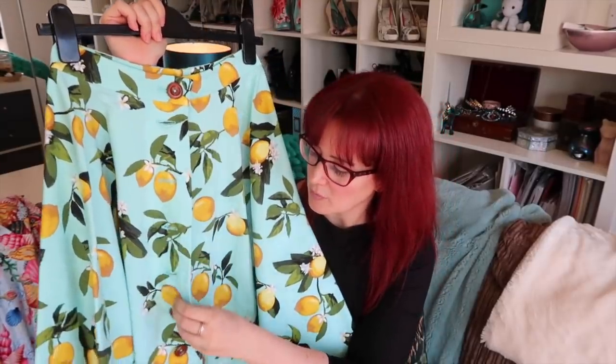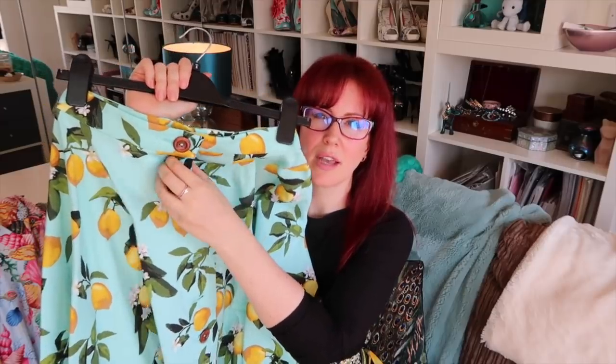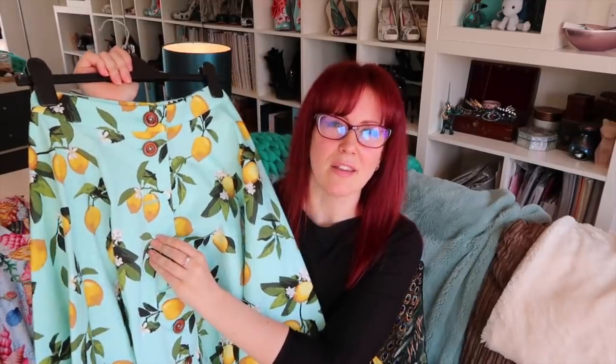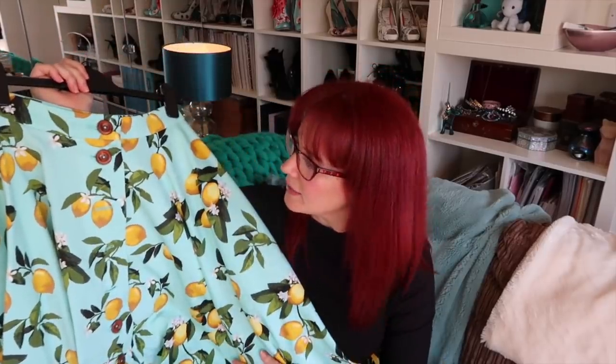The final fabric I know I have a little left of is this cotton sateen lemon print from Tilio, and I would like to make a tie-fronted shirt to go with it as well. This is a three-quarter circle skirt that I turned into a button-down skirt — you can see the buttons there. I used Emily Horman's tutorial on how to add a button placket to a skirt like this, and I'll link that down below. But I do have some of that fabric left as well.